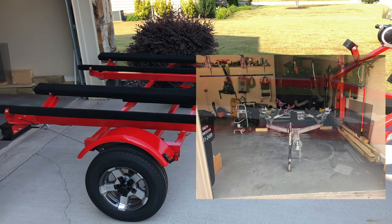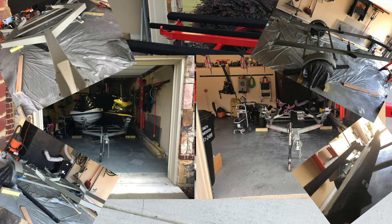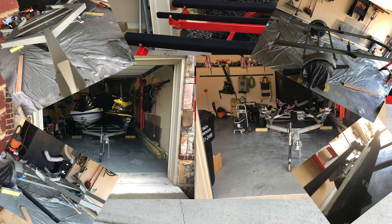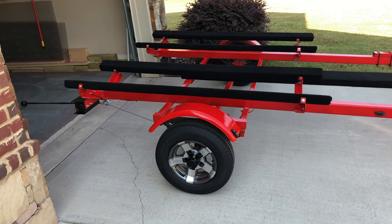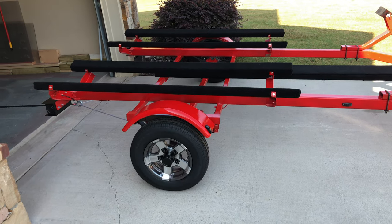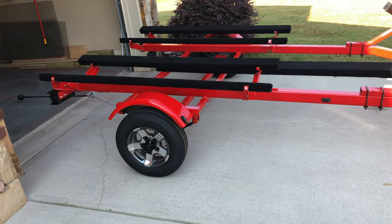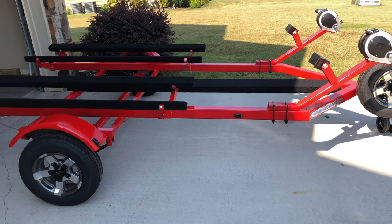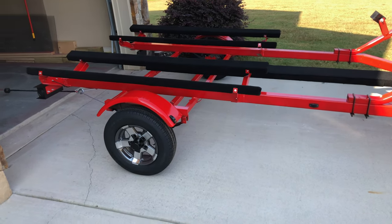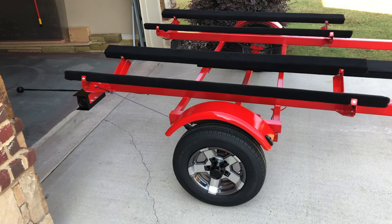Essentially to recap: I took this dual jet ski Confab trailer — I've got some pics that I'll pop in here in a minute — it started out as a nice galvanized trailer but it did have a bent hub when I picked it up. Whoever owned it before me was probably hauling a little bit too much weight — two full-size jet skis as opposed to what it was originally rated for, which was only 1500 pounds.